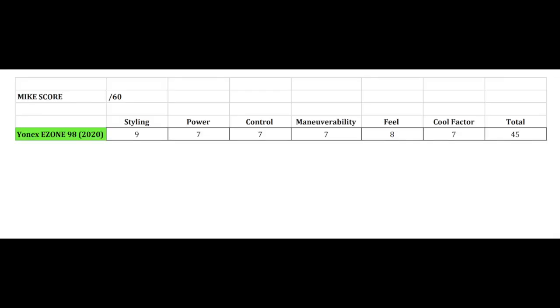For maneuverability, like I said, it's decent — it's not going to feel light as a feather but it gets the job done, so it gets a 7 out of 10. For the cool factor — basically how does this racket's significance line up against all others — one unique thing is it's endorsed by Nick Kyrgios, who has a lot of flair on court, which is pretty cool, although it's not the actual racket he plays with. It's also pretty similar to previous Ezone generations rather than a huge step forward, so cool factor gets a 7 out of 10. That gives the 2020 Yonex Ezone 98 an overall Mic Score of 45 out of 60.